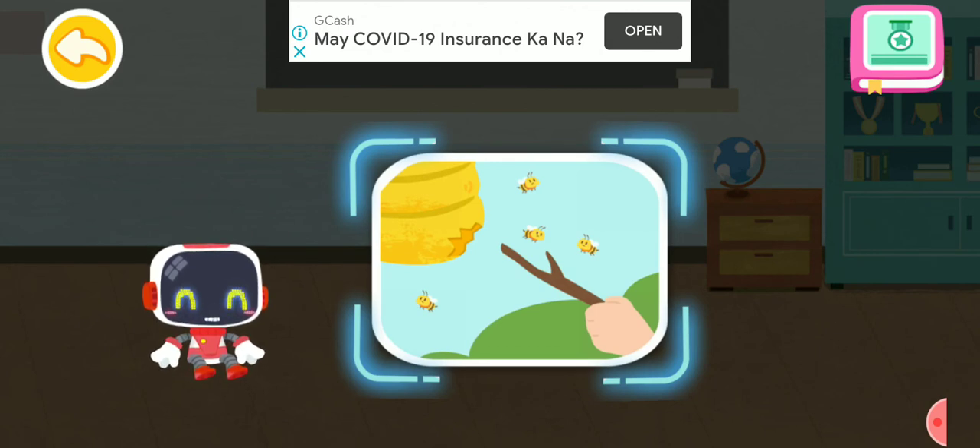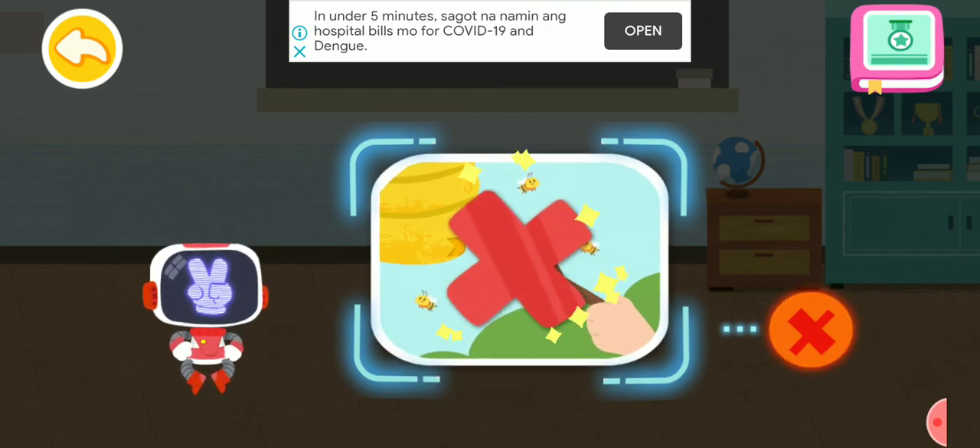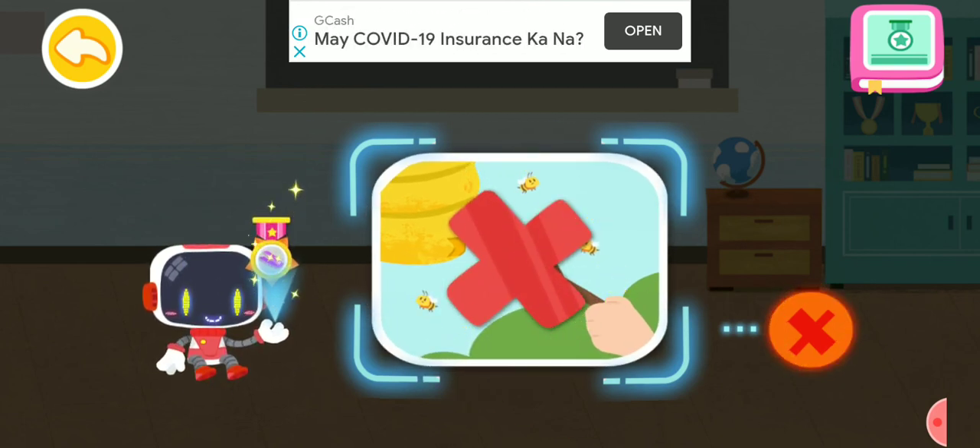Is it right or wrong to poke a beehive just for fun? That's not correct. You're awesome. Congratulations on winning a badge.